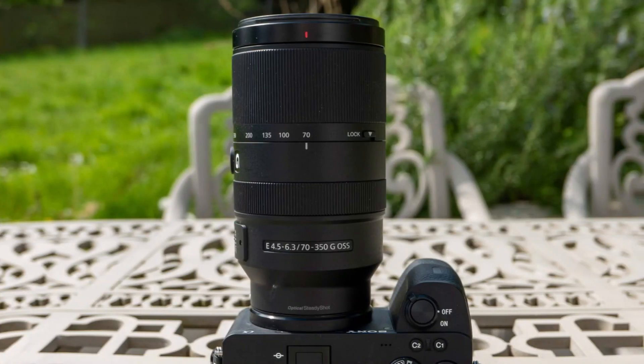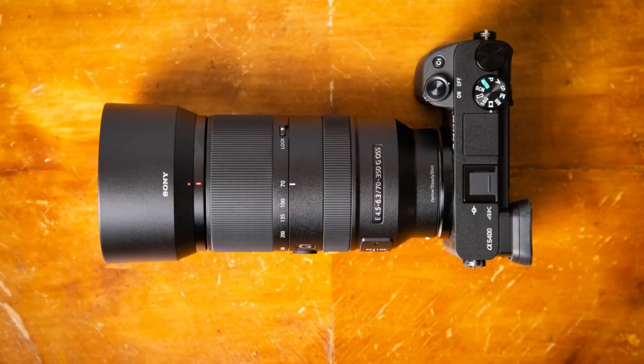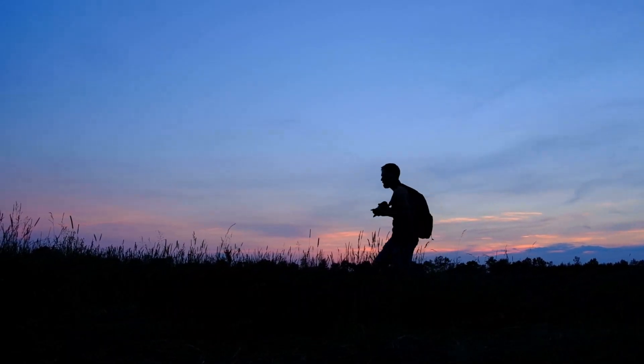The high-speed autofocus system uses the XD linear motor, and the lens maintains excellent image quality throughout the zoom range. Ideal for wildlife photography, air shows, sports, and more, the Sony E 70-350mm strikes a great balance between performance and portability for APS-C mirrorless shooters.